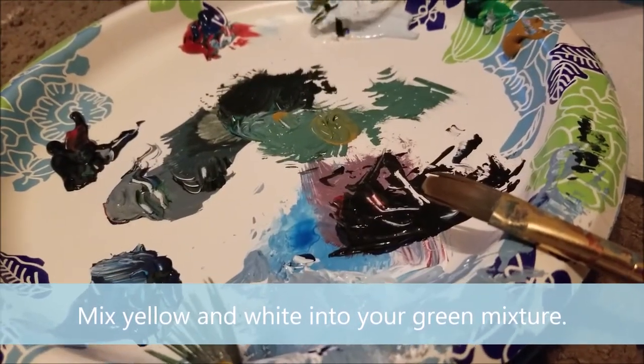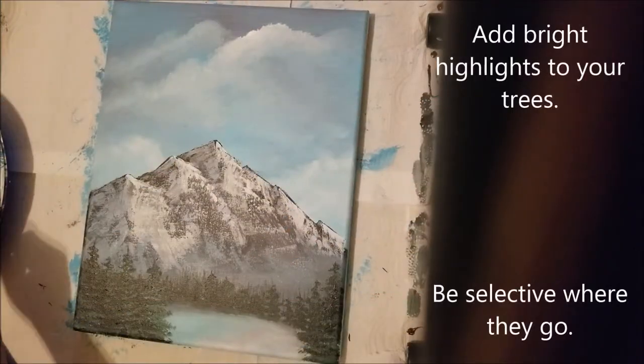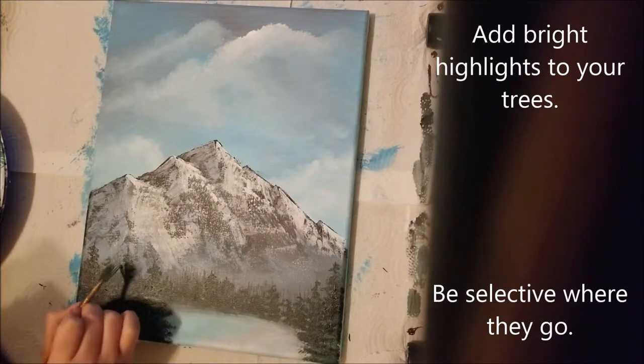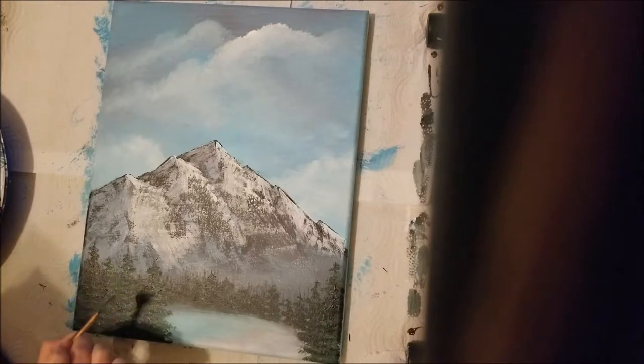Now mix some yellow and white into that green mixture. This color is going to be the extra highlights on your trees where the sun directly hits, so be selective where they go.